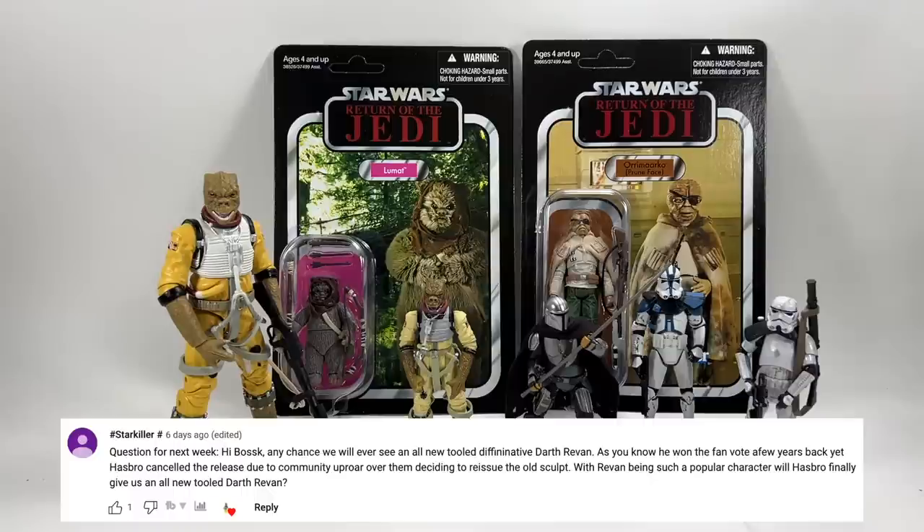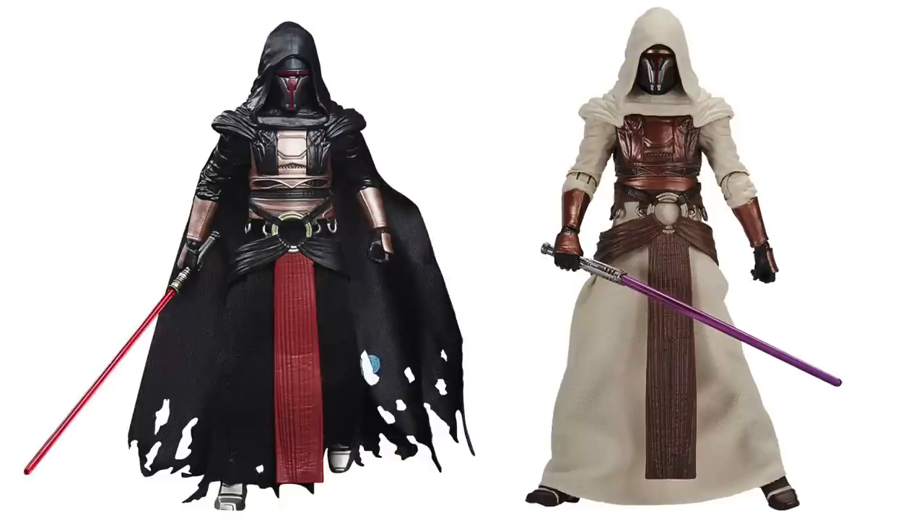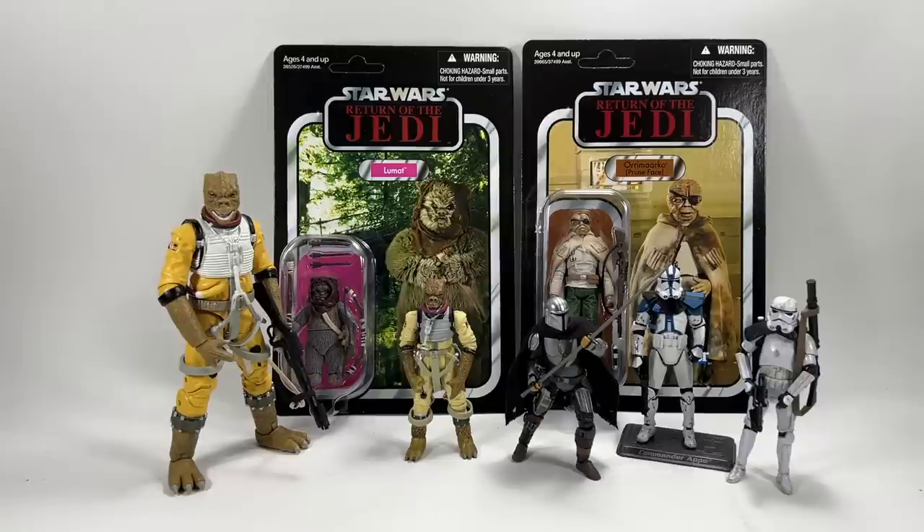Starkiller asks about the chances of an all-new tooled definitive Darth Revan, given Hasbro cancelled a release due to community uproar over reissuing the old sculpt. I'm not sure about all-new tooling, but I still think they will revisit Darth Revan — they've mentioned him a few times and are aware he's very popular. As with the Black Series where they released Darth Revan and then repainted him for the Jedi version, you could see them doing something similar for TVC — two figures from one tooling.